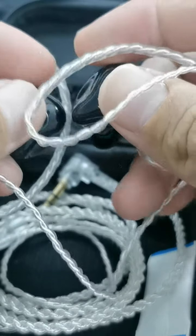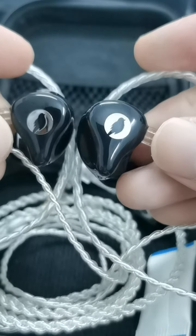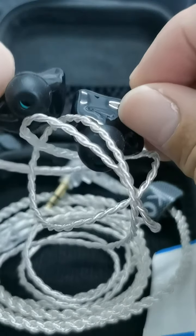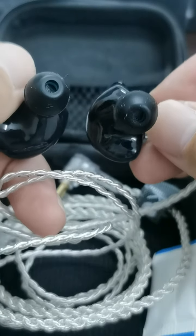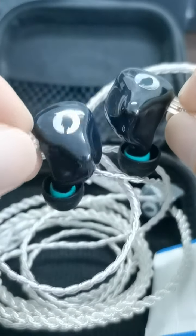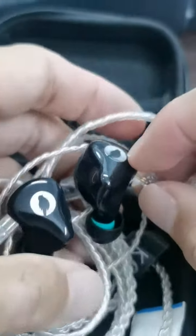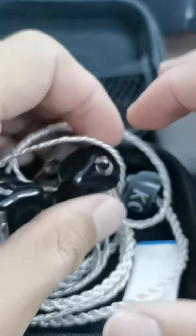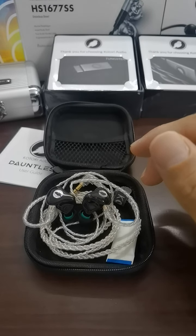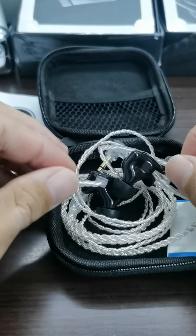Here is the IEM itself. I like the design — the faceplate is very nicely done in a classic black color. You can see the logo, and the Sony M-size tips are installed. I've worn it and it's very comfortable — a full review will be coming later. This is just an unboxing. Inside the pouch there's another silica gel pack to prevent fungus and preserve the IEM condition.